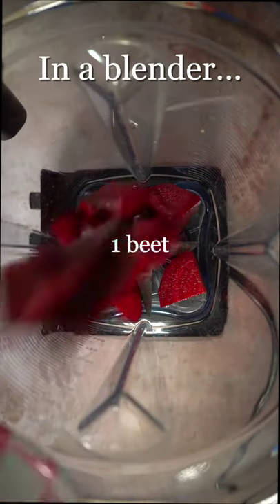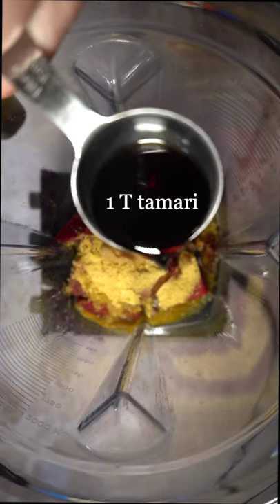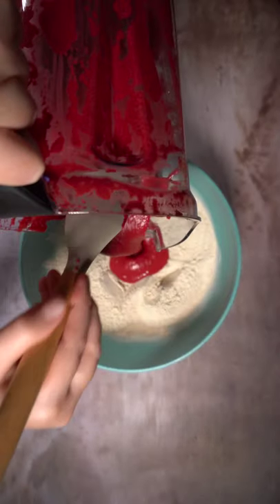Then in a blender, we're gonna add all of these flavor enhancing things to make a super flavorful wheat meat, or seitan.